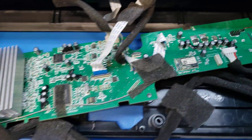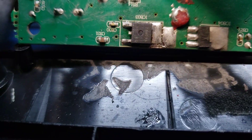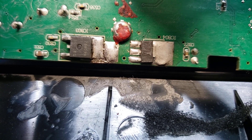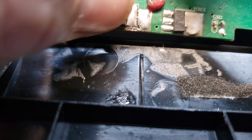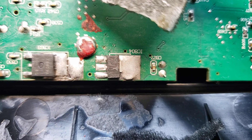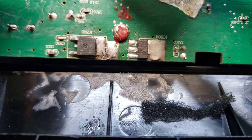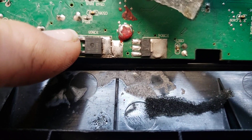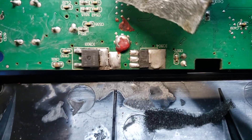When you tie L806 across like that, you're just putting more load on these regulators instead of fixing the real problem. The real problem is on the backside of this board — voltage regulators IC803 and IC804 both go bad and stop regulating. IC803 takes 24 volts and knocks it down to about 9 volts, then IC804 takes 9 volts and knocks it down to 5 volts — that's the bias voltage for the preamp circuit. You can get these on eBay; you have to buy 10 of each, but they're about 9 bucks.